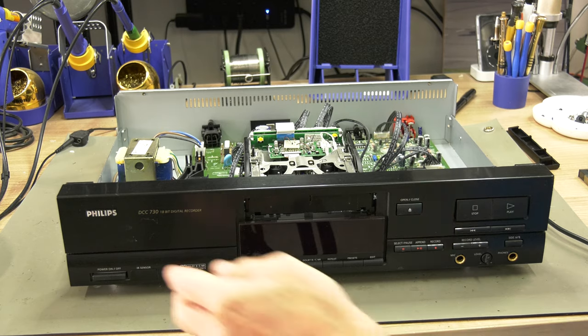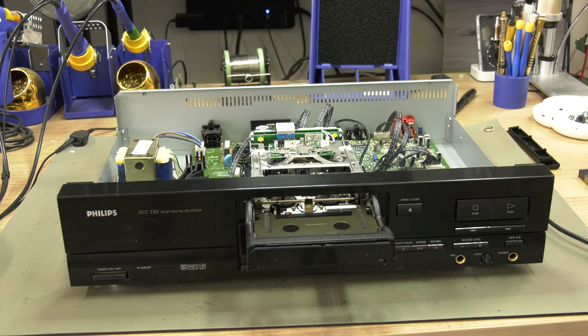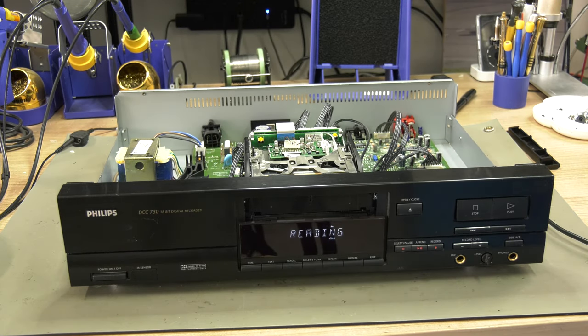After asking the seller about this unit and whether she was aware of it being a trial run or prototype, she answered that she did know but decided not to put it in the listing. It was part of the Philips Consumer Electronics Approbation Warehouse and used for extensive testing. After 10 years it became obsolete and she purchased it. We are happy to have it on display at the DCC Museum. Hope you enjoyed this video, see you next time.